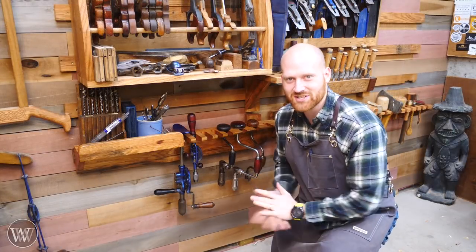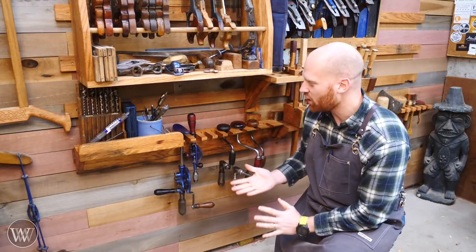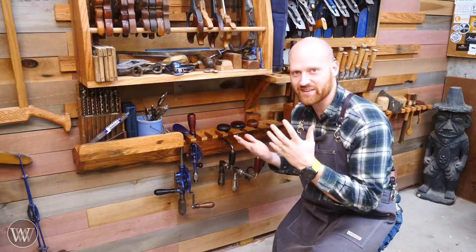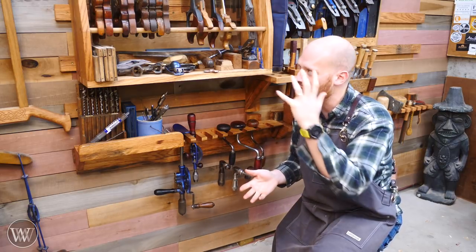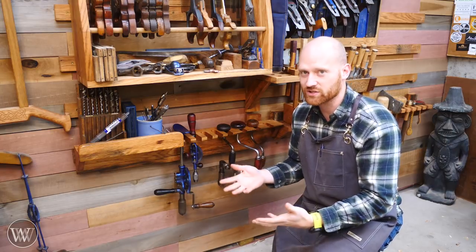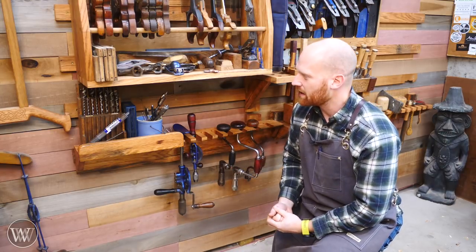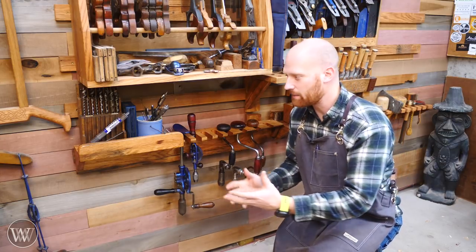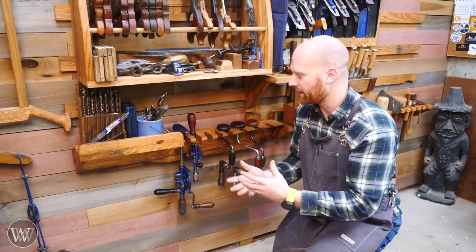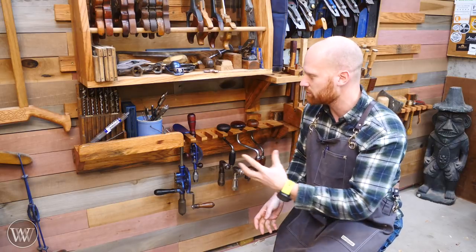Hey y'all, I'm James Wright. Welcome to my shop. I'm in the next installment of tool racks on the French cleat wall. If you haven't been following this, I've been doing a whole series of different tool racks and things like that on the French cleat wall. This has been a lot of fun to compile and work out where everything is going, and I'm really enjoying this process. Today I'm making a rack for all of the boring and drilling tools that I use here.